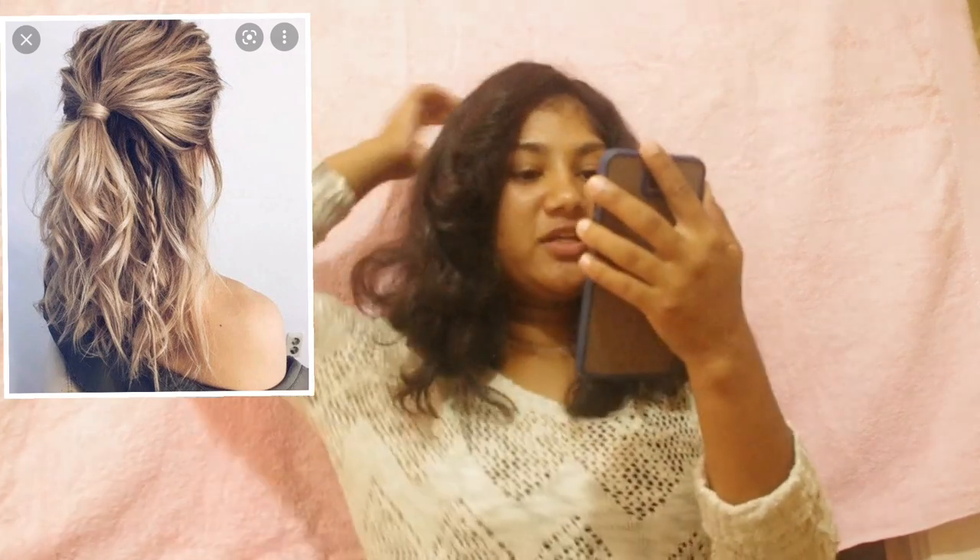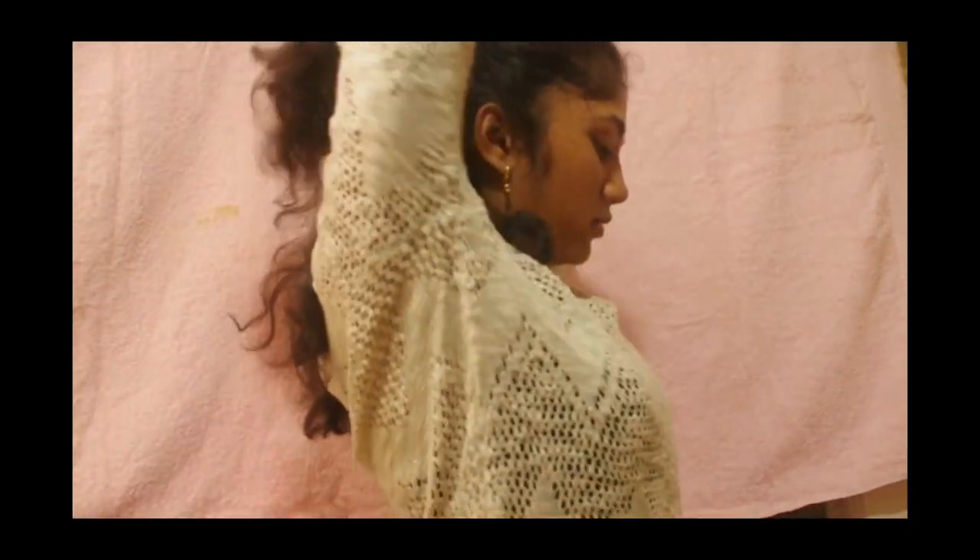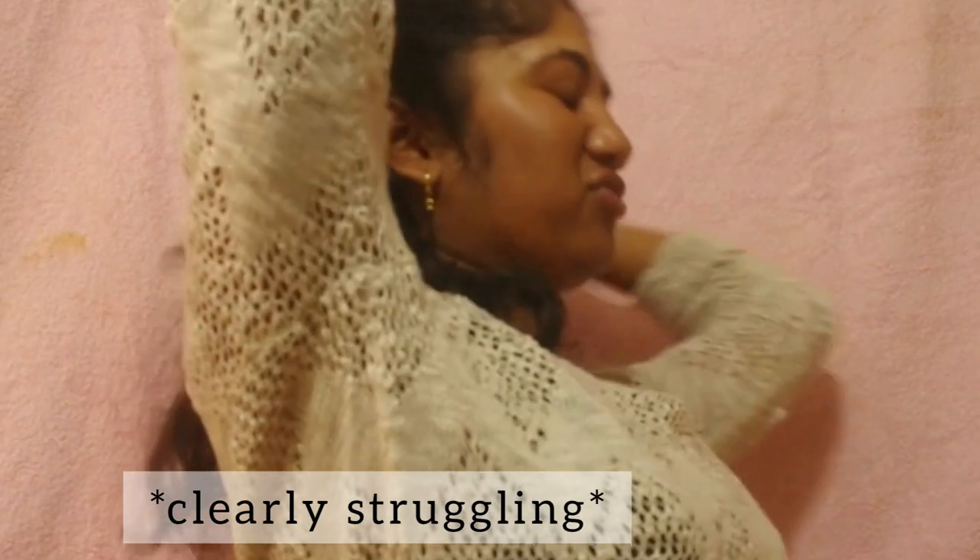I don't want to ruin the perfect curls in the front. The first hairstyle I'm trying: you make a half ponytail and tie it with your own hair, and then a little braided strand goes out of it — it's so cute. You don't need a rubber band or clips for this, which is the best part. The ponytail comes down like this, and then a little part of your own hair ties it down.